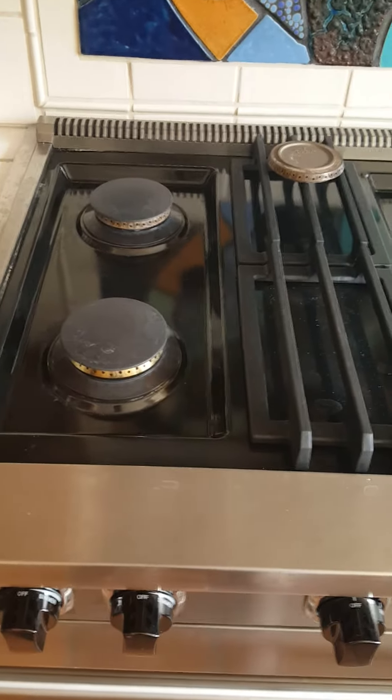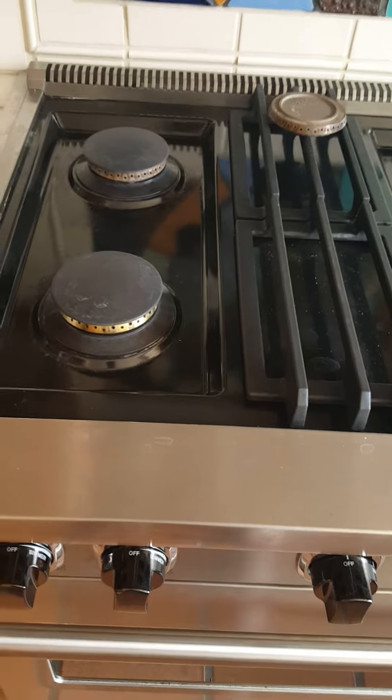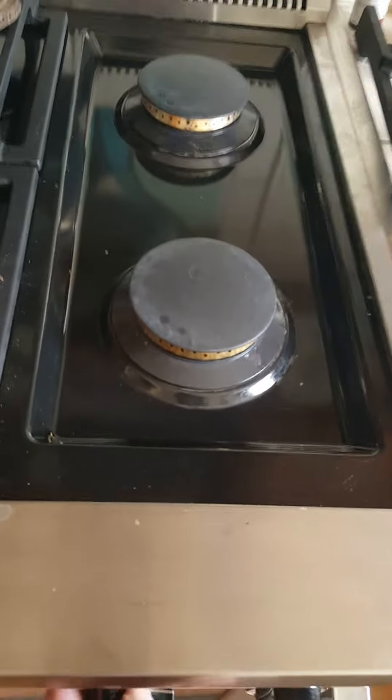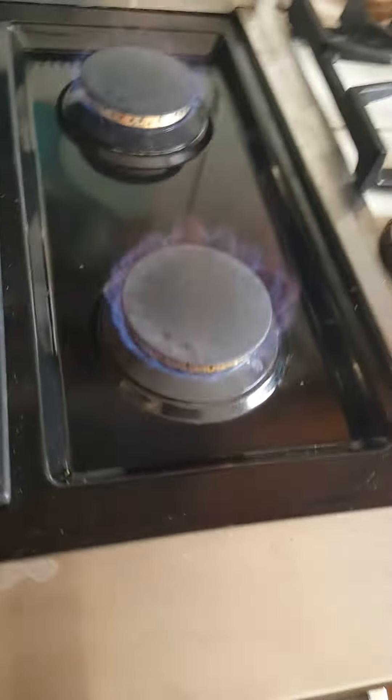I've added a 6,000 spacer between the burner base and the burner head on these four burners, and this is the result. As you can see, there's no lift off, no flame lift off.